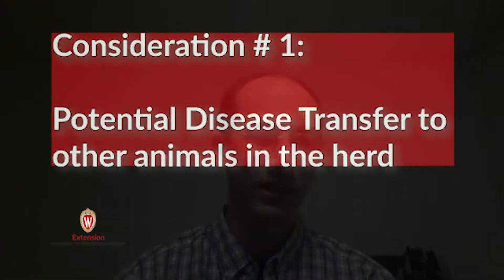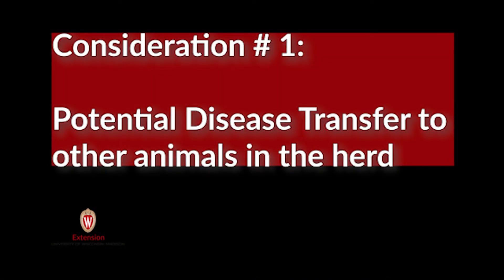Some producers have thought about whether they can feed unpasteurized milk to their livestock on the farm. We've come up with some considerations, and probably the biggest one is the potential risk of disease transfer to other animals in the herd.